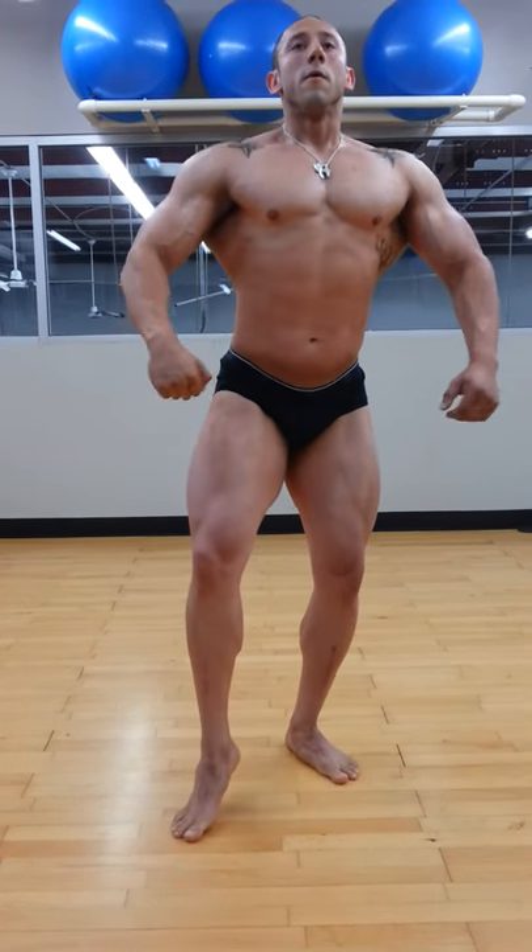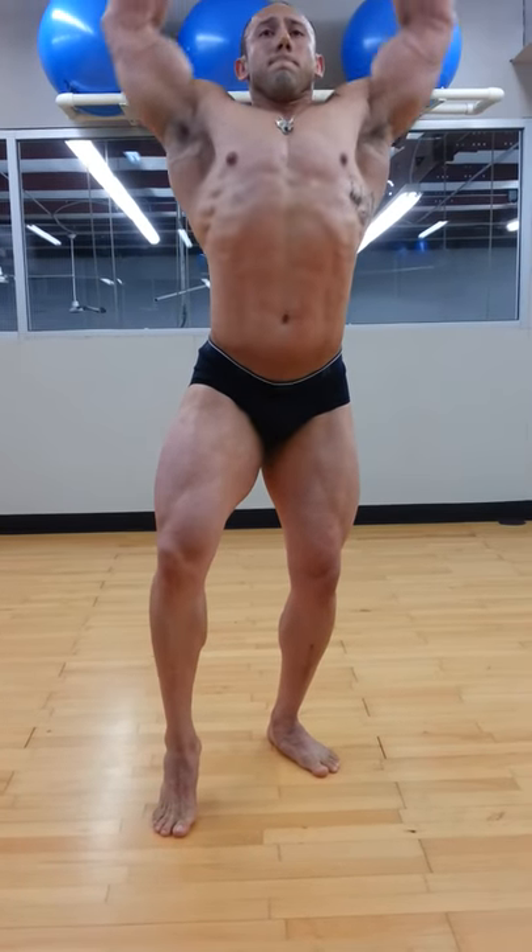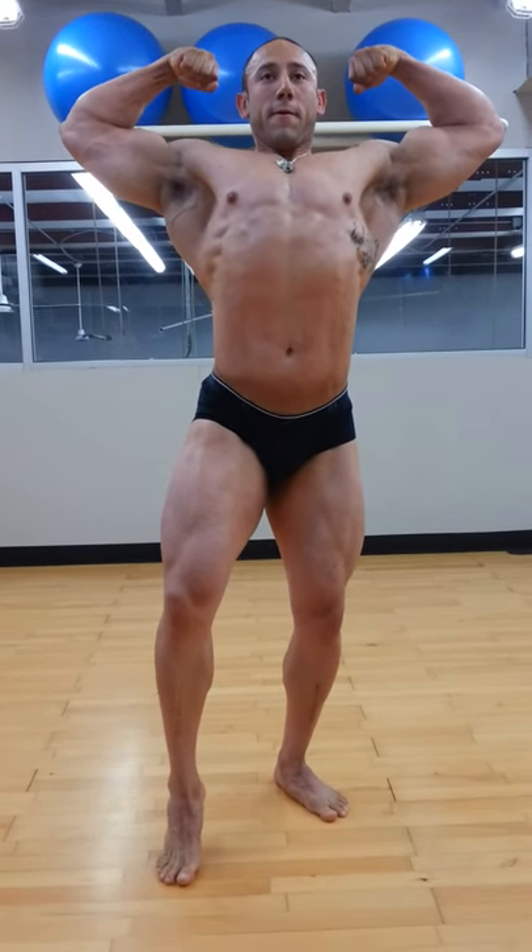Front double bicep. Lean. Come here. There you go. Put all your weight on your back leg. Better.